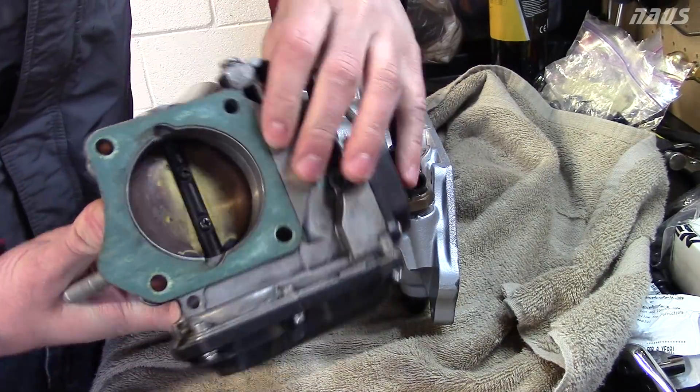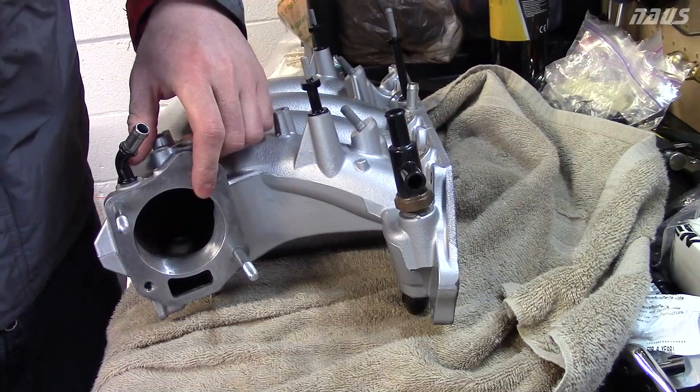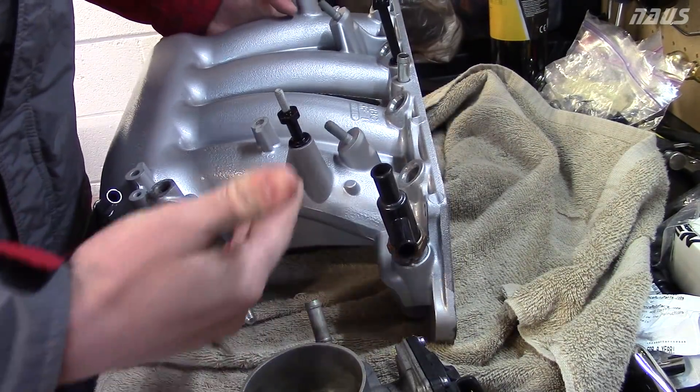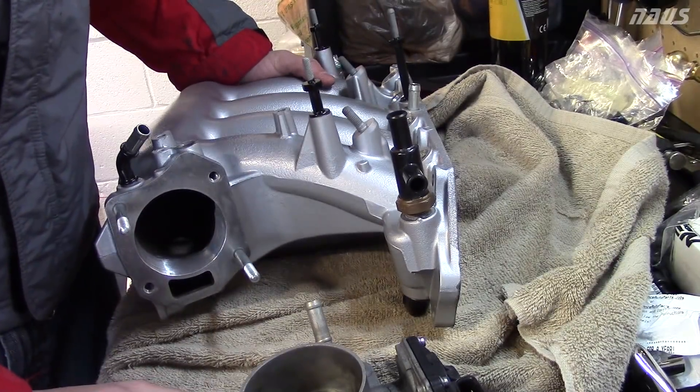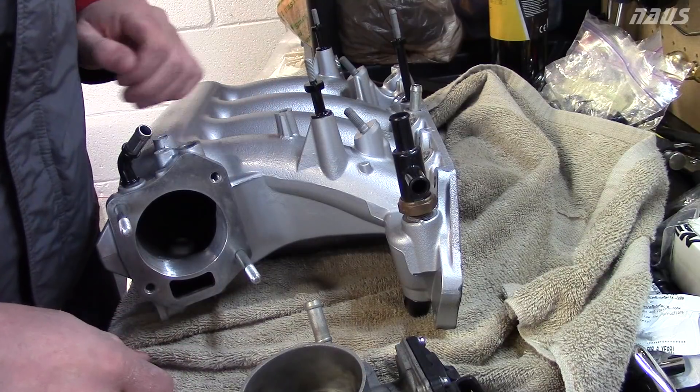When you get done, you want the exit side of the J35 to match your inlet perfectly so no airflow is disrupted. It didn't take too much work. Just make sure you get all your metal shavings out of the manifold when you're done, because you don't want any shavings going into your engine when it's running.